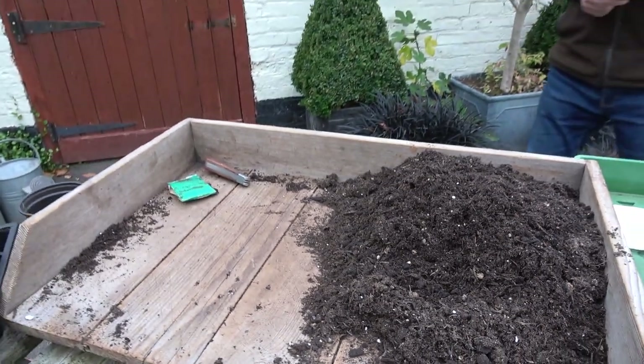Hello and welcome to Pots and Trowels. Today I'm going to show you how to sow sweet peas — or at least how I sow sweet peas — and this is something we grow every year in the garden. We just love them for colour and scent all the way through the summer months, and of course they're great cut flowers.